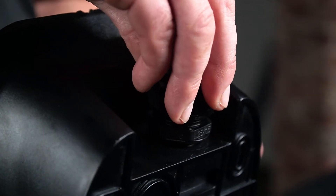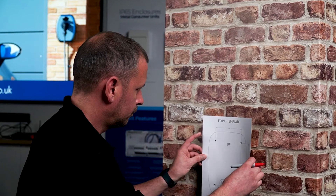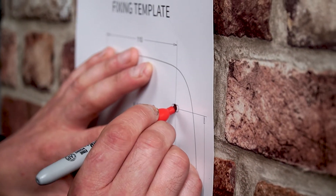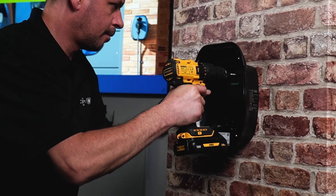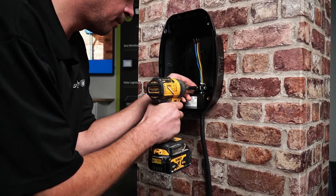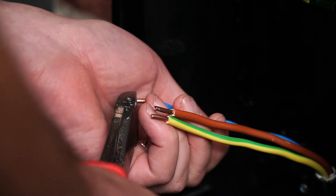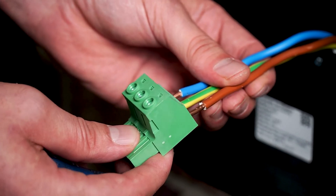Install the compression gland and lock ring, then tighten. Use the fixing template to mark the holes for drilling. Secure the enclosure to the mounting surface using appropriate screws and fixings. Insert the supply cable, then install the cable grip. Install the incoming power connector.